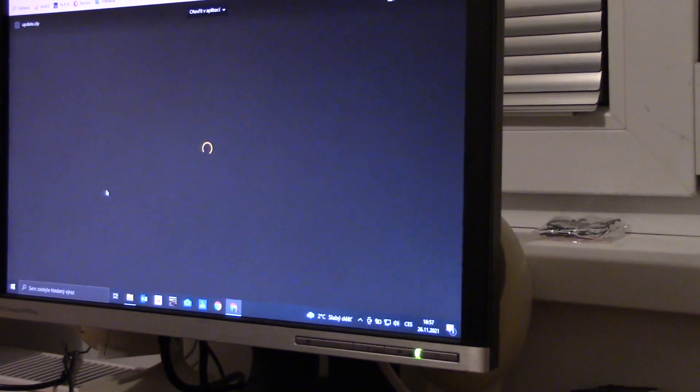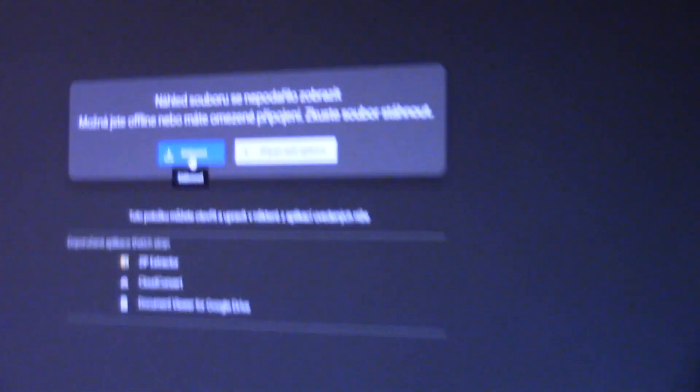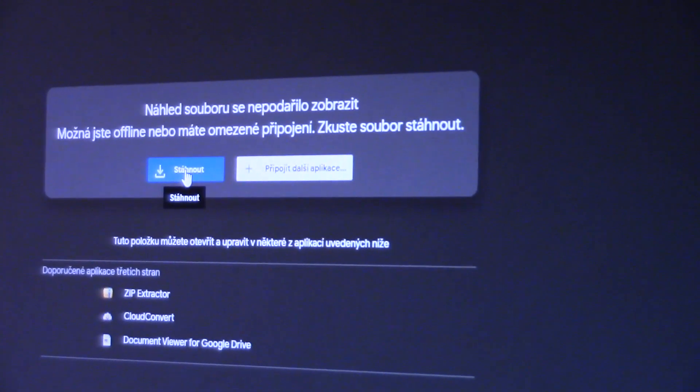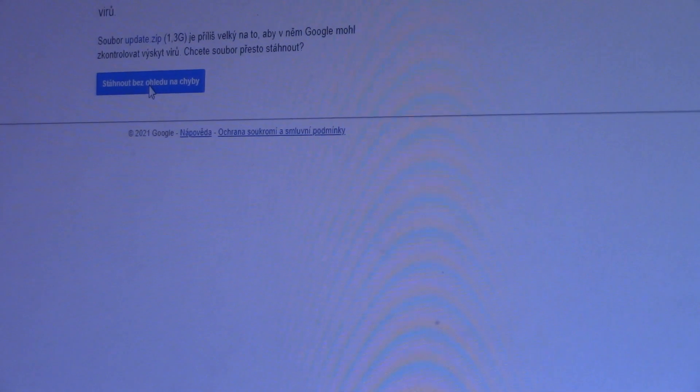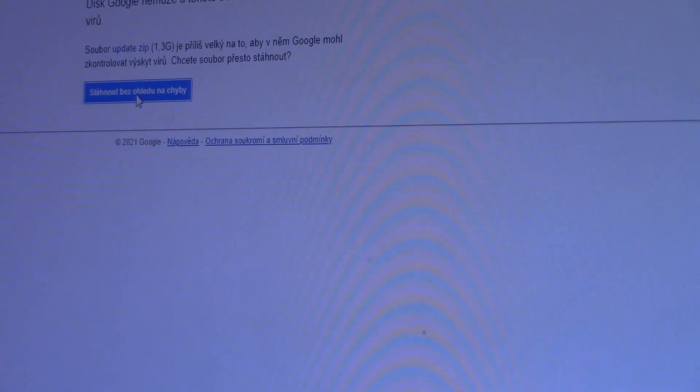We'll start with step 1, which means downloading the firmware. It's quite large in size — just over 1 gigabyte — and for example, a browser like Google Chrome may resist because it can't verify it due to the size, so you have to download it regardless of any errors that might appear.